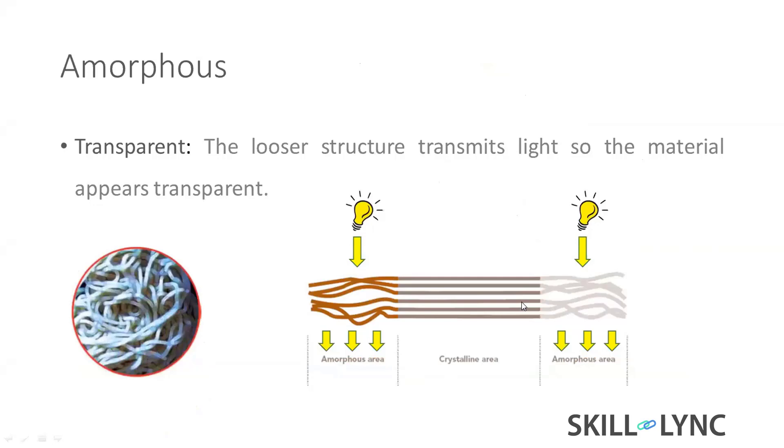This is an amorphous material. However, it's a transparent material because each molecule has a very broader space between the molecules, so easily — because of that space — it allows light to transmit through.